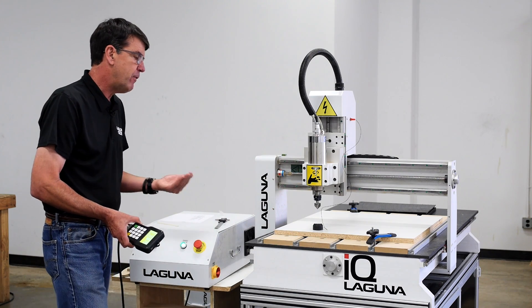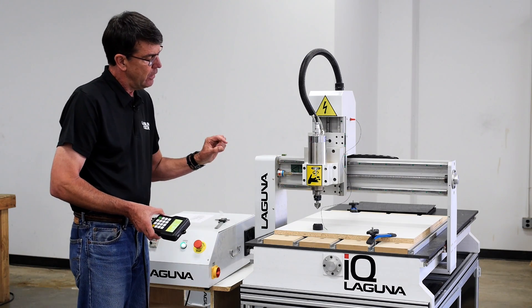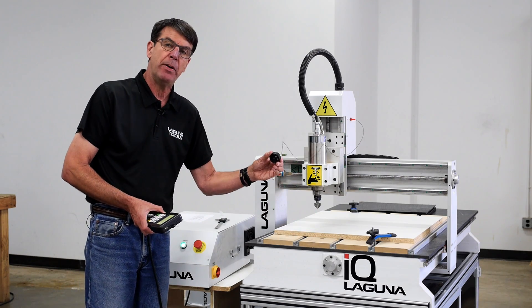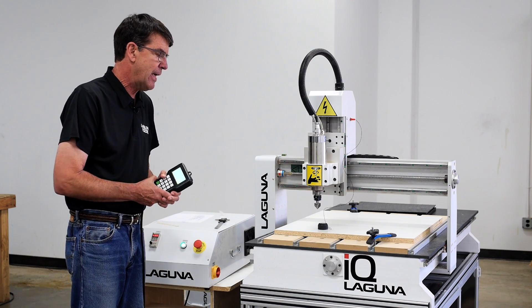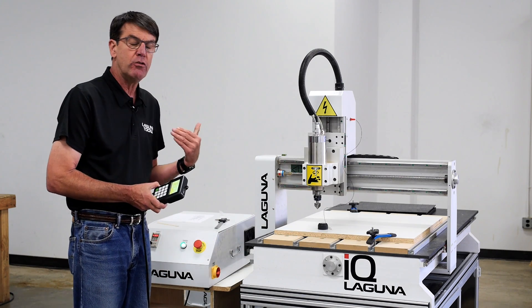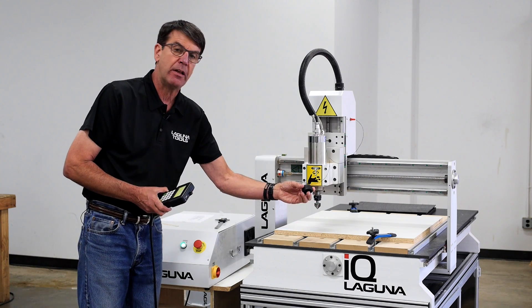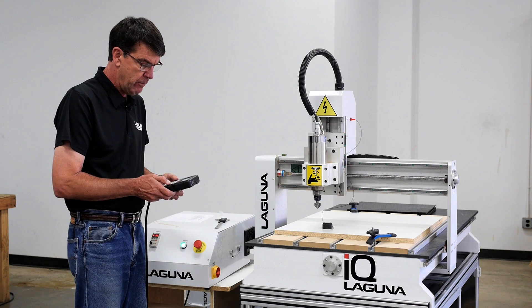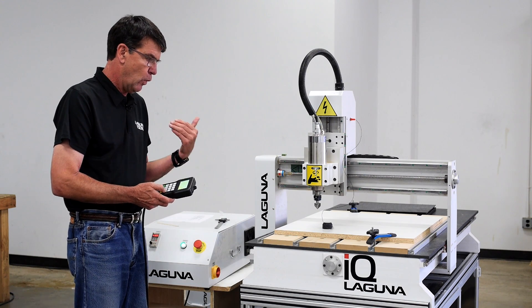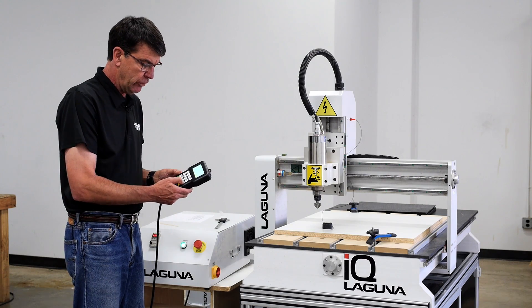Now the only difference in this is you've got to put the correct thickness for the puck in the handheld controller. It will come preset, and if you find it cutting too deep, then you need to decrease the puck thickness. And that is done on here, and that's a one-time setting — you decide how much you need to decrease or increase it.